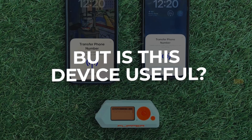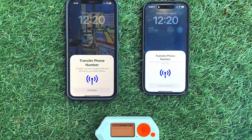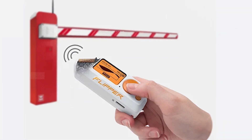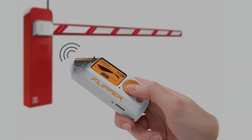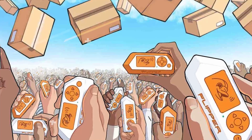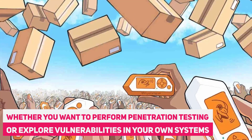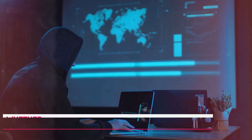But is this device useful? Now we come to the pivotal question: is the Flipper Zero useful? Let's explore why this device is more than just a tech toy — it's a valuable companion in various realms. Ethical hacking: the Flipper Zero is a prized tool for ethical hackers and cybersecurity enthusiasts. Whether you want to perform penetration testing or explore vulnerabilities in your own systems, it's an invaluable asset.